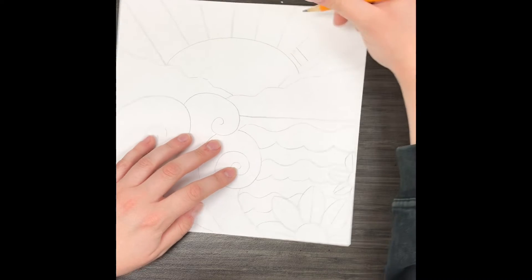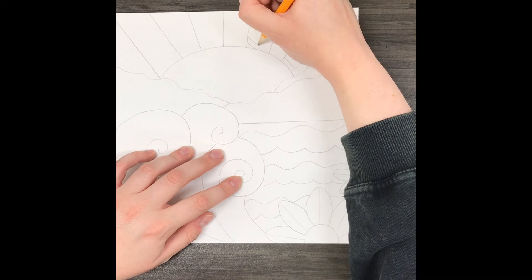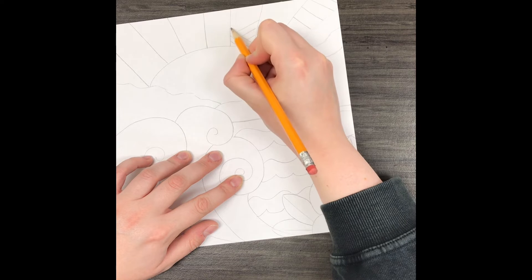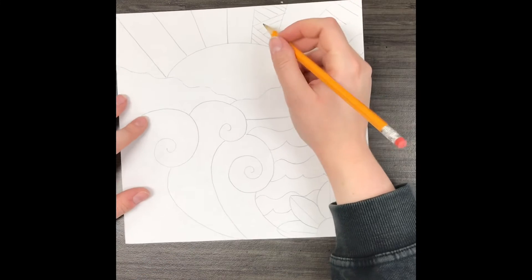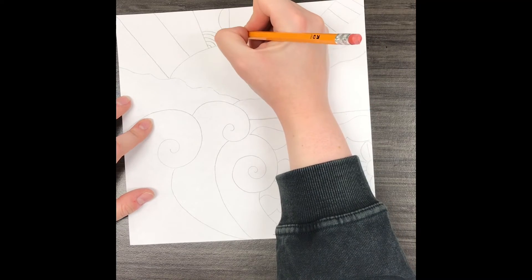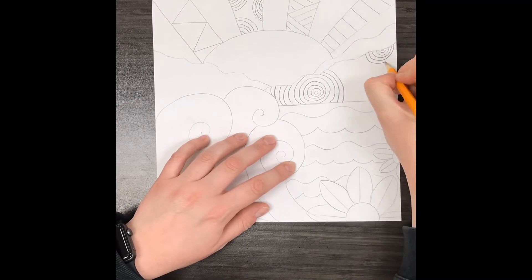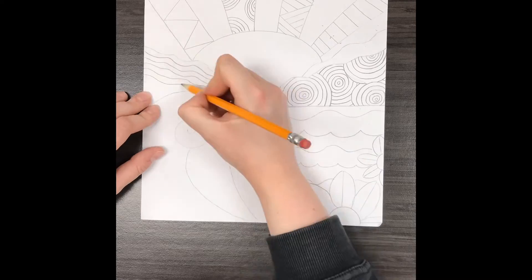Next, Robin Mead will sometimes include zentangle or line designs in her artwork. They don't have to be too complicated — you could make them a little more complicated if you want to challenge yourself — but all I'm really doing is making little line marks and designs, like doing a crisscross, some horizontal lines, some zigzags. I can put examples of these up on the board, but just anything that comes to your imagination will work. I'm not filling in every single section with lines, just a few — this is just to make my art look more interesting and fun.